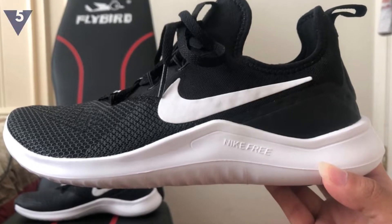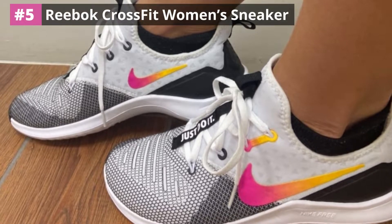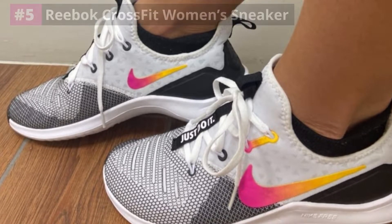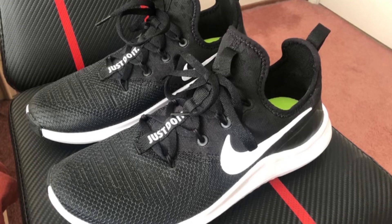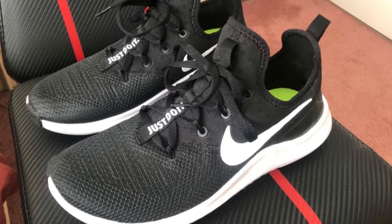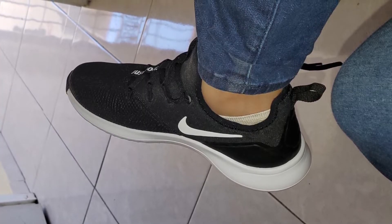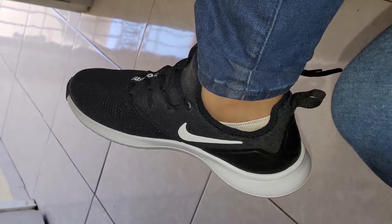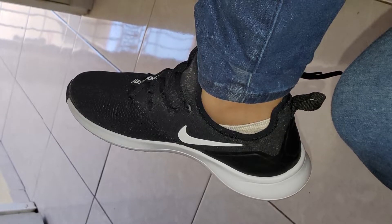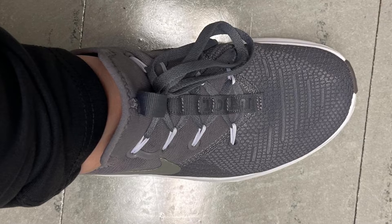Number 5: Nike Men's React Metcon. You don't have to get separate workout shoes for weight training and cardio. React Metcon exhibits adequate firmness for weightlifting and it's responsive enough to allow high-impact cardio workouts. Plus it can be used in other high-impact workouts like sprints and box jumps. The flat and grippy rubber making the outsole guarantees optimal grip and stability during weight training.